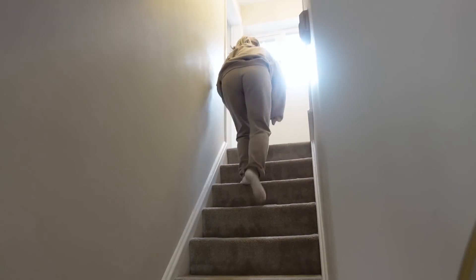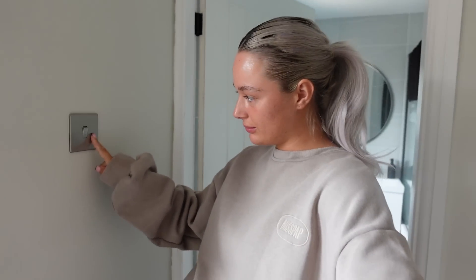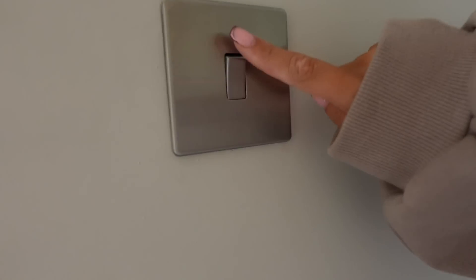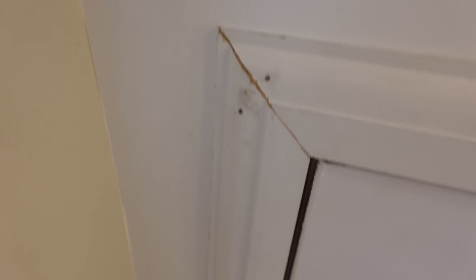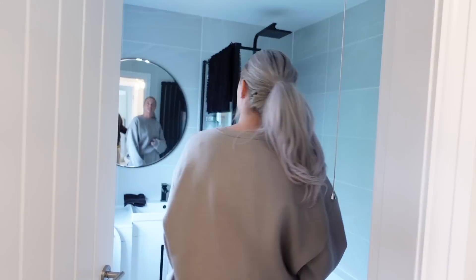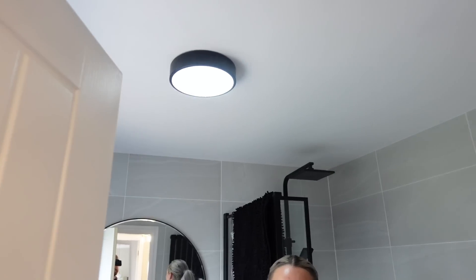Up here we've got brushed nickel light switches — you can't see any screws, they're really sleek. When you turn that on — voila. Also did the arch area. Still need to fill some gaps and paint it first. Then in the bathroom — this light looks all right on camera but literally makes zero difference even at night. So we're going to change that one.